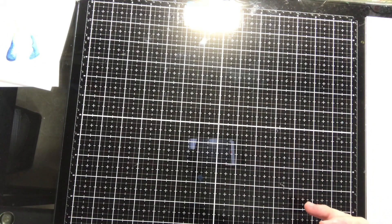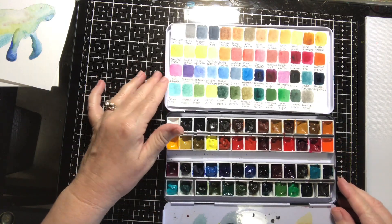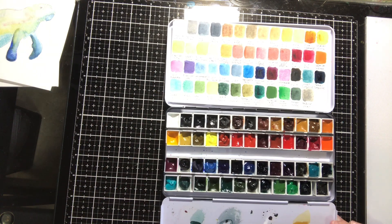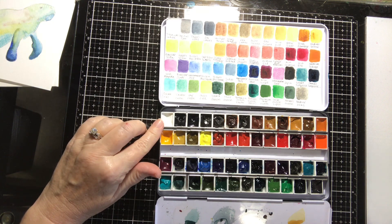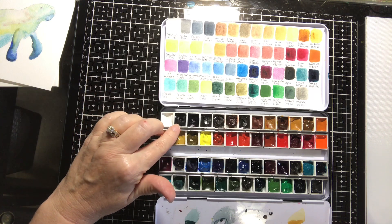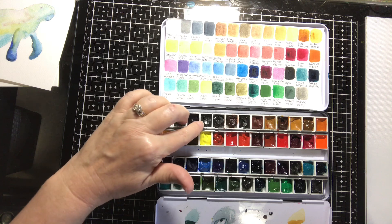The other palette I use almost as much is my QoR watercolors. QoR is well known because they use a different binding agent that nobody else uses. I personally can't tell a difference between QoR and Windsor & Newton and Daniel Smith, but I haven't been using watercolors that long and I'm no expert. I do like them and they come with really pretty colors. Going over these: titanium white (which I never use); neutral tint, more like a gray that can tend toward black if used heavy; Payne's gray; raw umber.